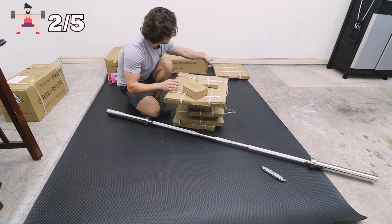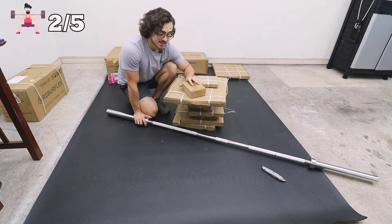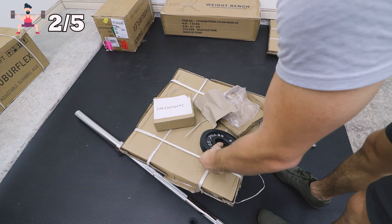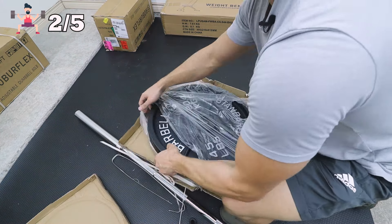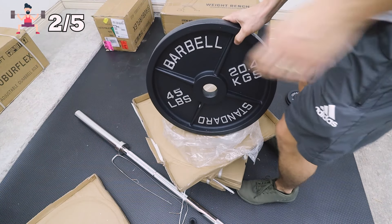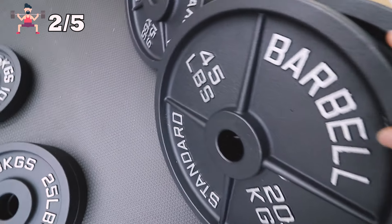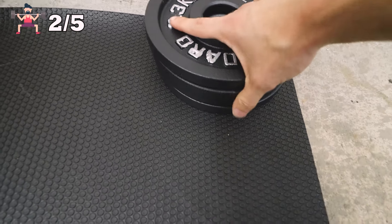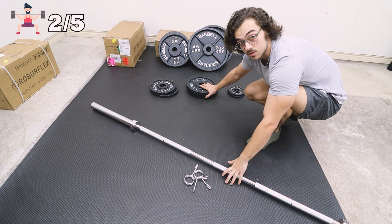This is 200 pounds worth of weight and I bought this for a surprisingly $299 and that was with free shipping. So you have two 45s, two 35s, two 10s, two 25s, two 2.5s and four 5-pound plates. And it comes with barbell clamps. So in total we have 300 pounds of weight.